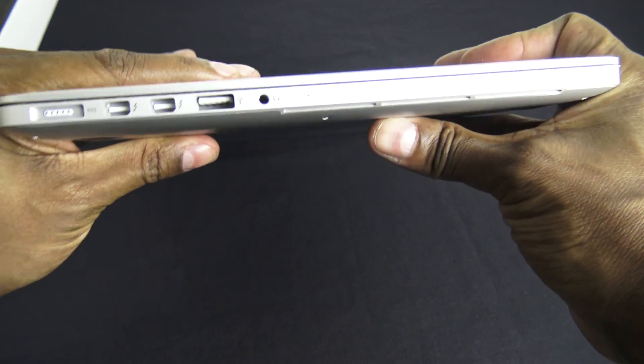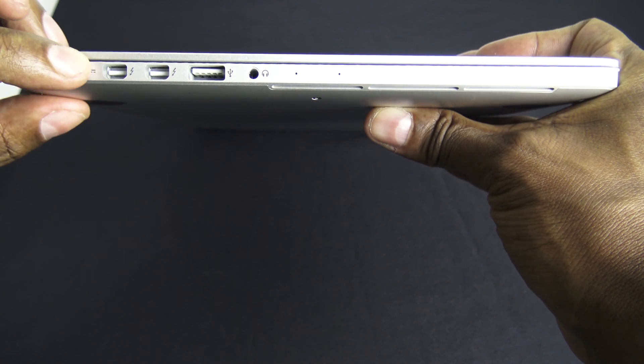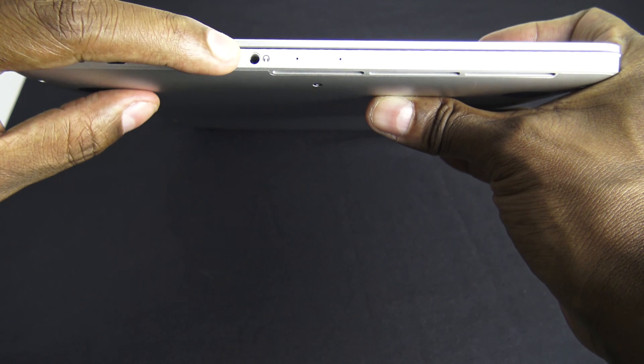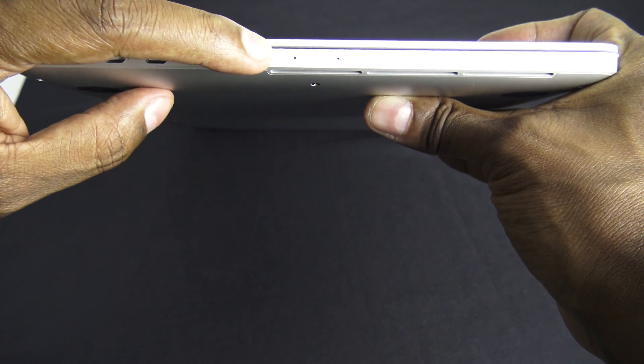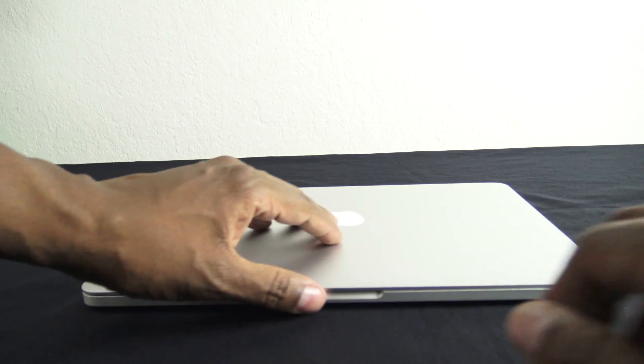You got your cooling ports right there. And then on the other side, you have your magnetic charger holder. There are two Thunderbolt ports for displays, one more USB, and a headphone jack. And there are two little dots here — those are actually microphones.